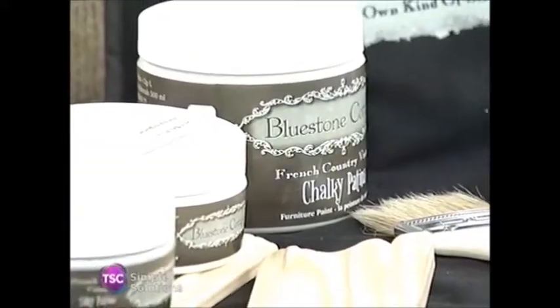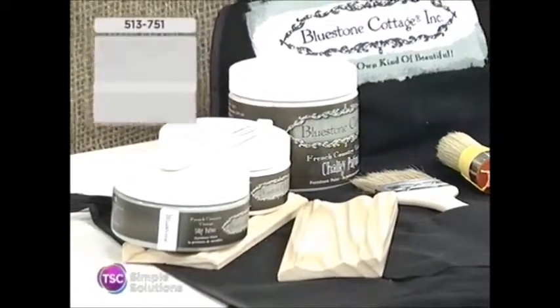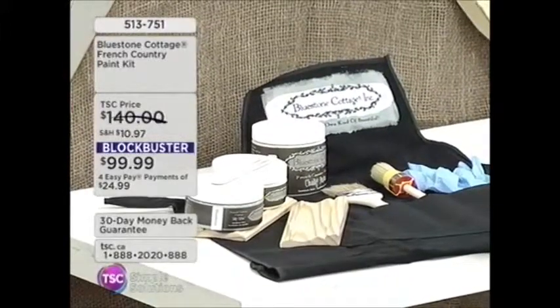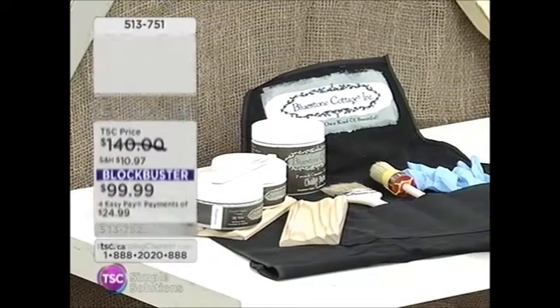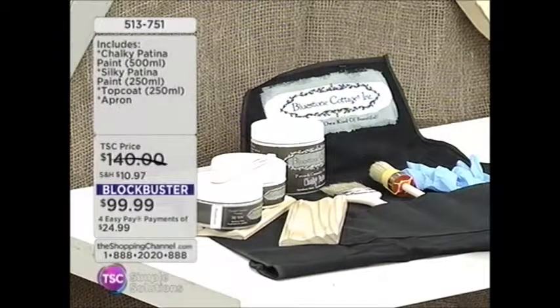You're going to be amazed at how effectively you are going to revitalize old furniture. You're going to be going to the garage sales and thinking, I've got to find the oldest used piece of furniture. It could be chipping, it could be peeling, and I'm going to turn it into a treasure, a French country treasure. You have an entire paint kit right here at a blockbuster price of less than $100 — it's item 513-751.